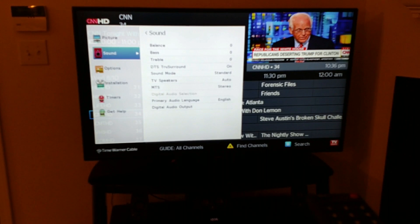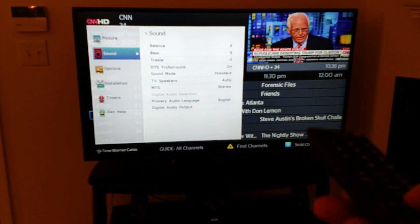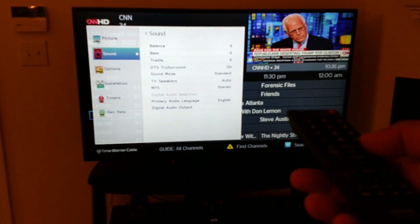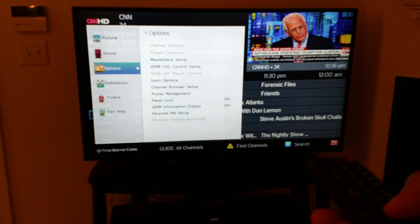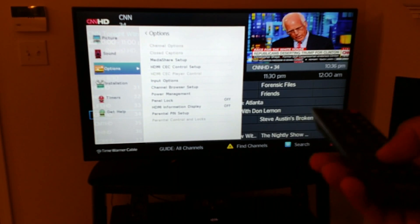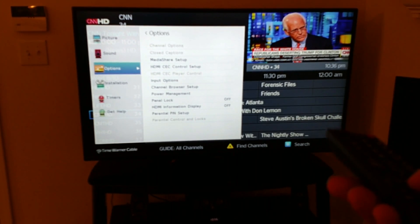The second one is the sound. You can adjust the balance, bass, DTS, true surround. The speakers that come with the TV are actually really, really good. Obviously it sounds better because I have my own speakers connected to the TV. And the next one right there gives you access to options. You can change multiple things there — power management, channel browser, setup.